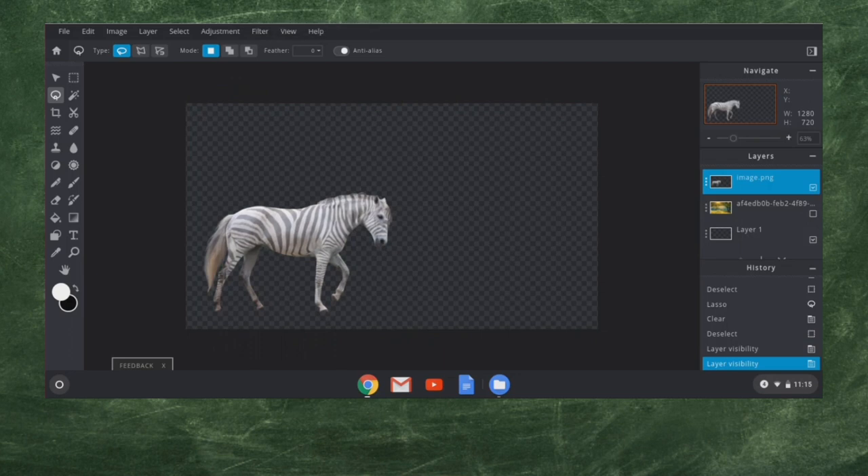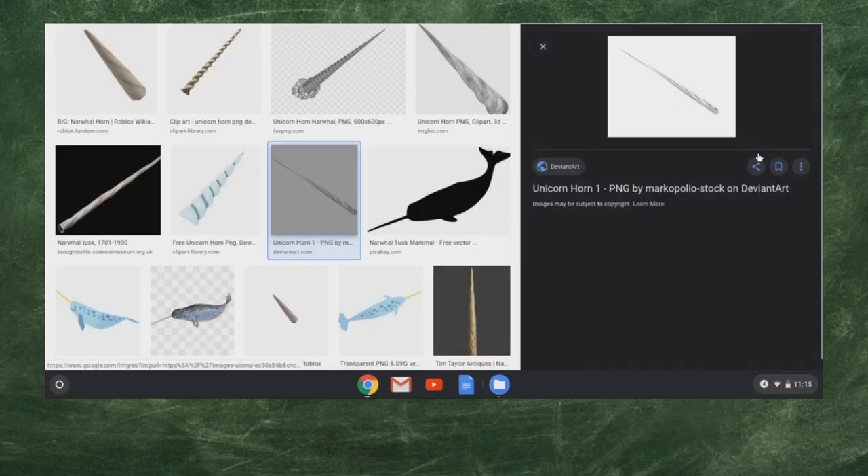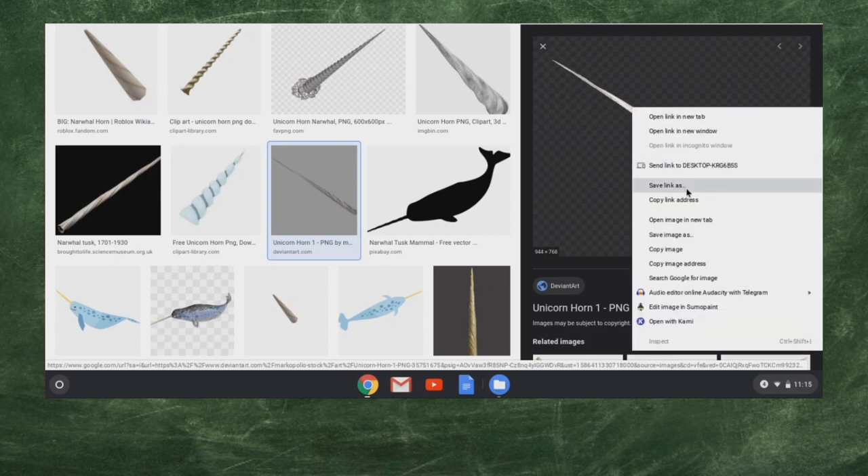I'm going to look up a narwhal horn. One of the fun things about unicorns is that part of their myth is that narwhal horns would wash up onto the beaches and people in Northern Europe thought that they belonged to these magical creatures called unicorns. So we're going to steal this image here. I'm going to copy it — I like that one, that's a good PNG.